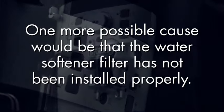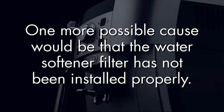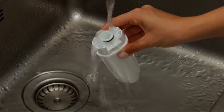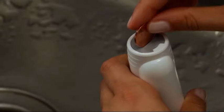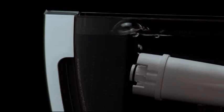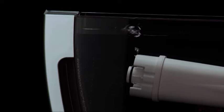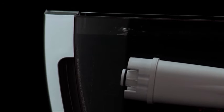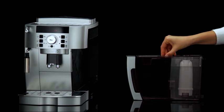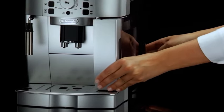One more possible cause could be that the water softener filter has not been installed properly. Remove the filter from the water tank and rinse it thoroughly under tap water. Rotate the calendar disk so that the next two months are displayed. Insert the filter in the water tank, immersing it completely and sloping it to enable air bubbles to escape. Insert the filter in the filter housing and press it in as far as it will go. Place the lid on the water tank and replace the tank back in the machine.